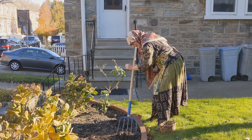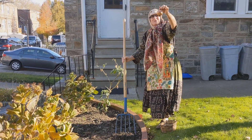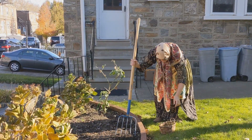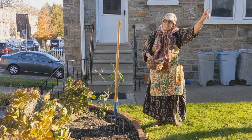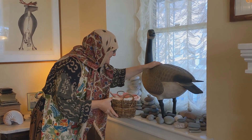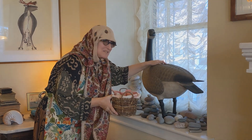Beautiful. A beautiful onion. Now let's go find the goose and get our eggs. Here's Shmester the goose. Let's see if she gave us some eggs.